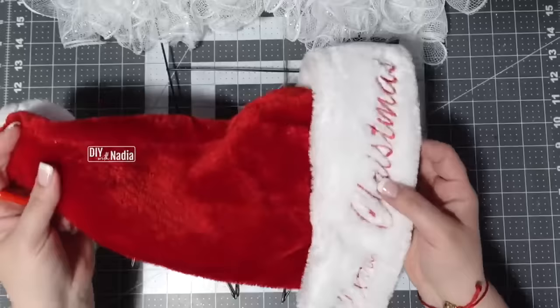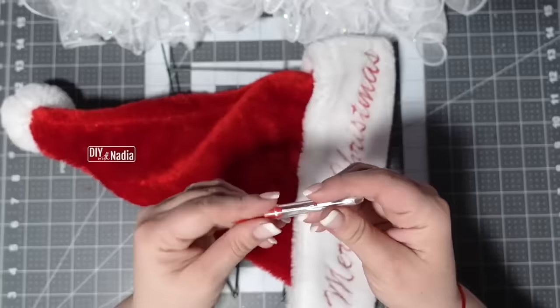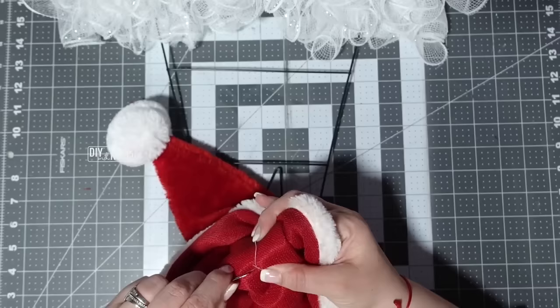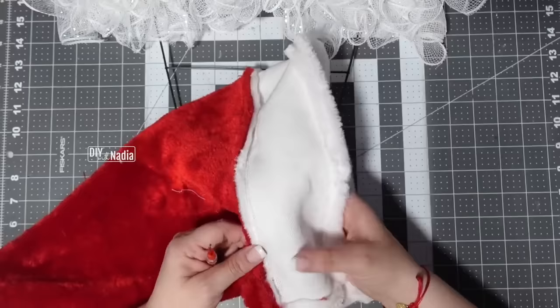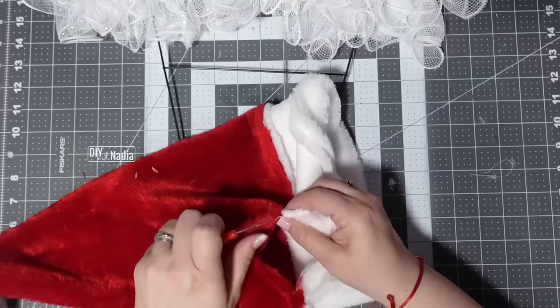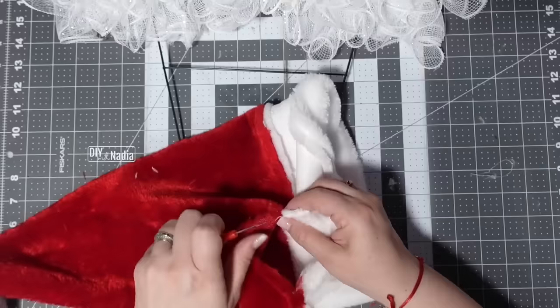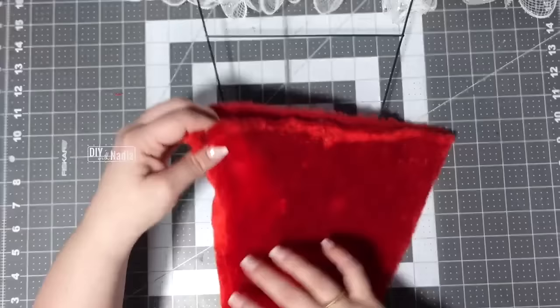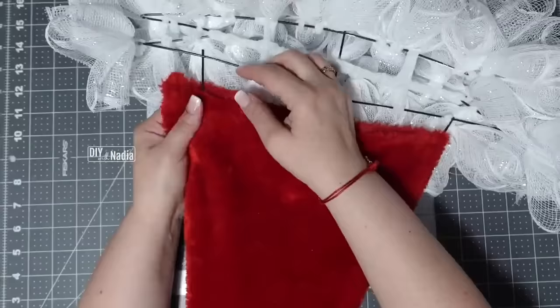For the top part we're going to use a Dollar Tree Santa hat — they come in different colors. I grab my seam ripper to remove the seams, usually two holding the white part up, keeping as much of the red as possible. I take the seam out — it's not the most secure seam so it's pretty easy. Then I turn it upside down, fold the corners in a little bit, and put the hat on the form with the seam in the back.